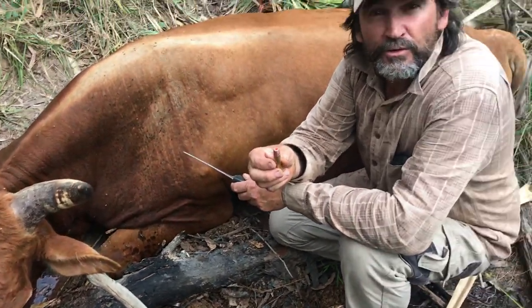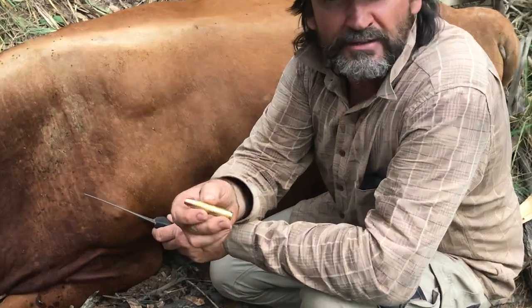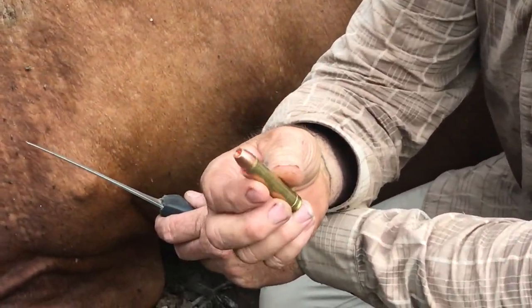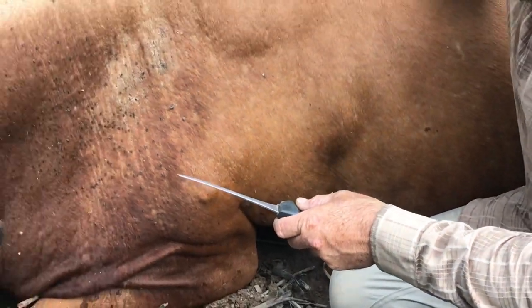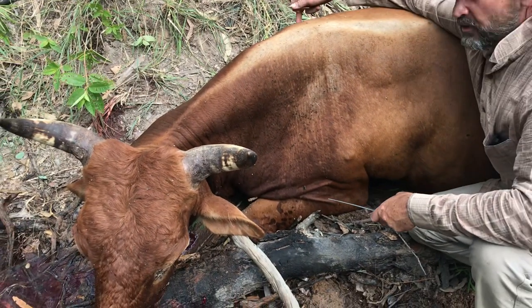We got Atomic 29, 270 grain, 45 cal projectiles out of the 450 Marlin, similar to the 45-70. We shot this bull here about 70 yards, punched him through, just a lung shot.